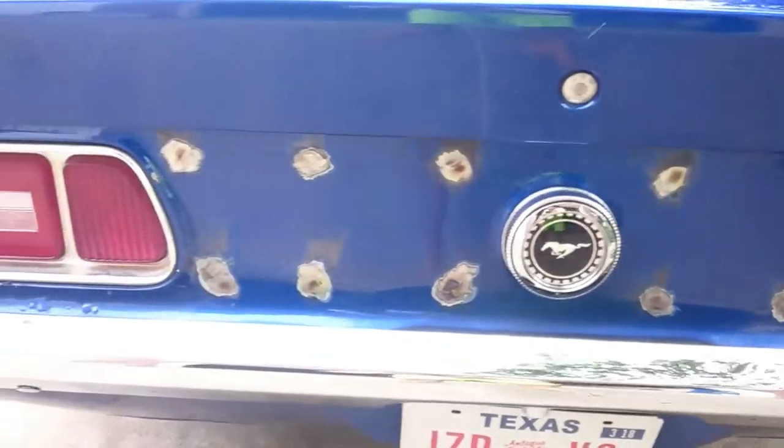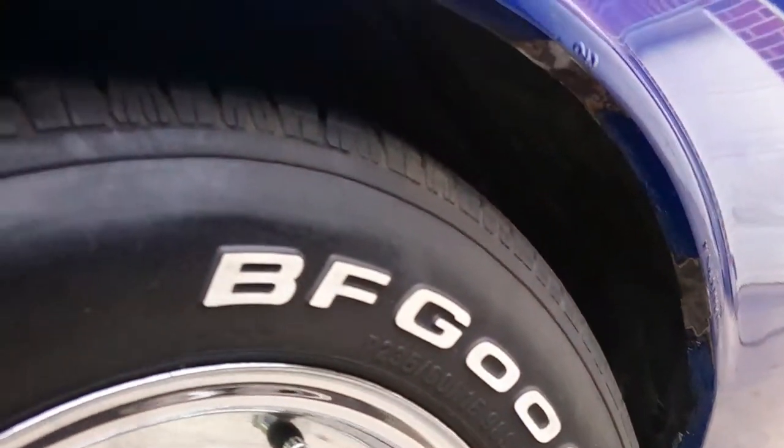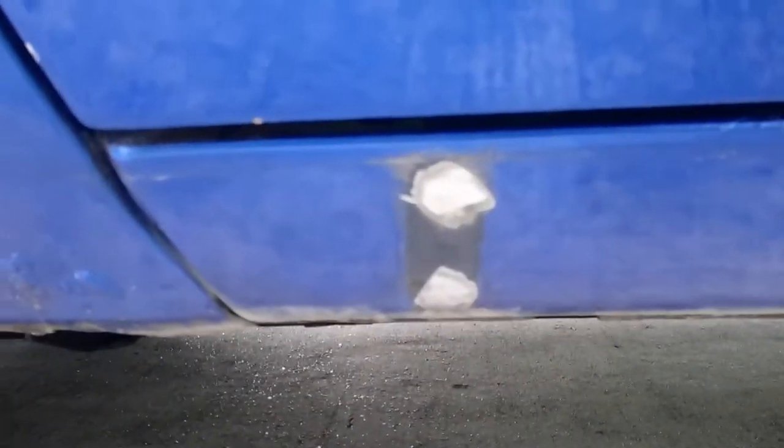Check out those welds filling in all the holes. I got a buddy of mine to take care of that. Here on the trim, got all this filled in, and then here where the bottom trim was — got all this filled in, welded, and smoothed out.